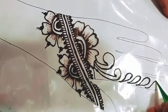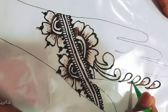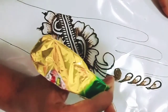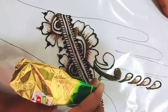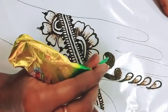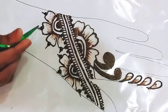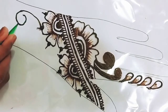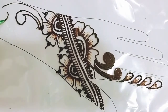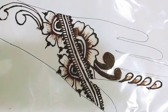We will cover the fingers. We will put it in the material. We will fill it in the material. We will put a bit of filling in the material. We will put it in the material and keep it in the material.